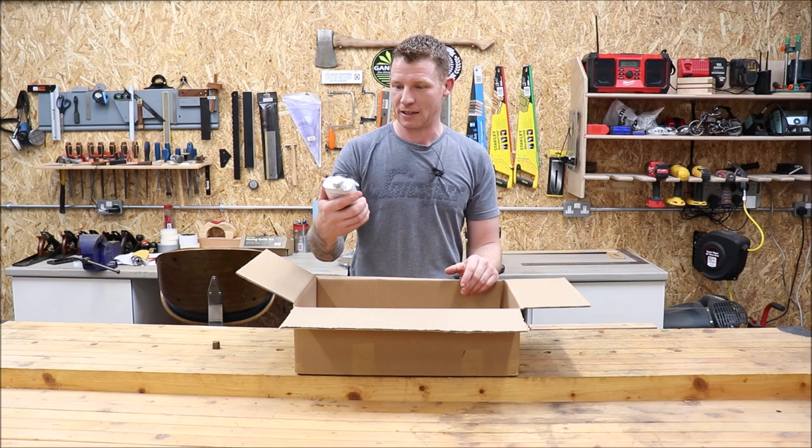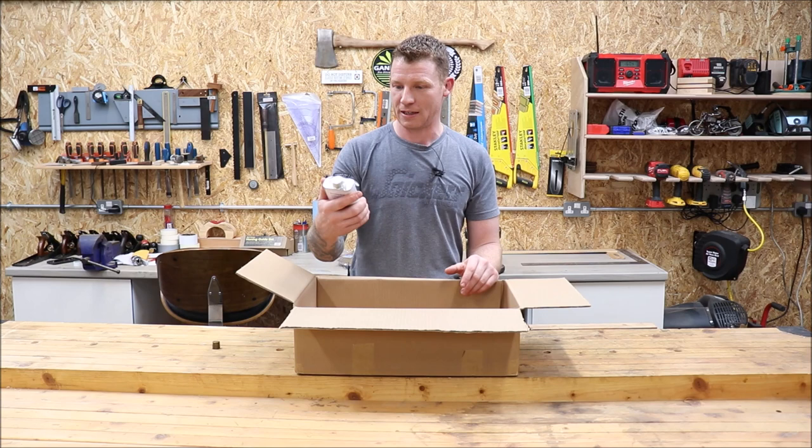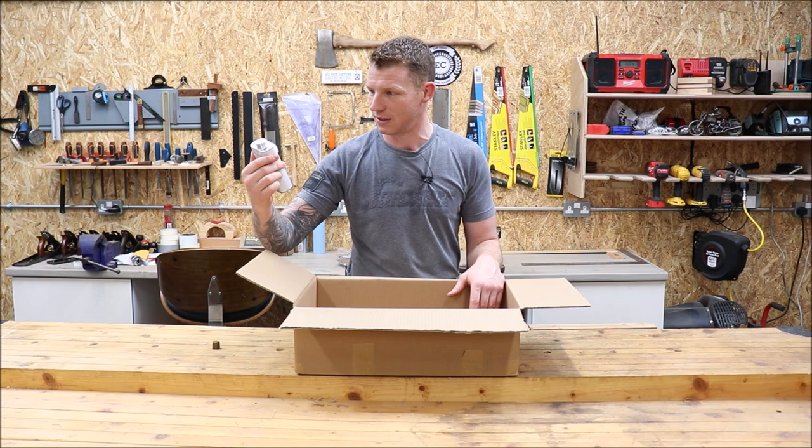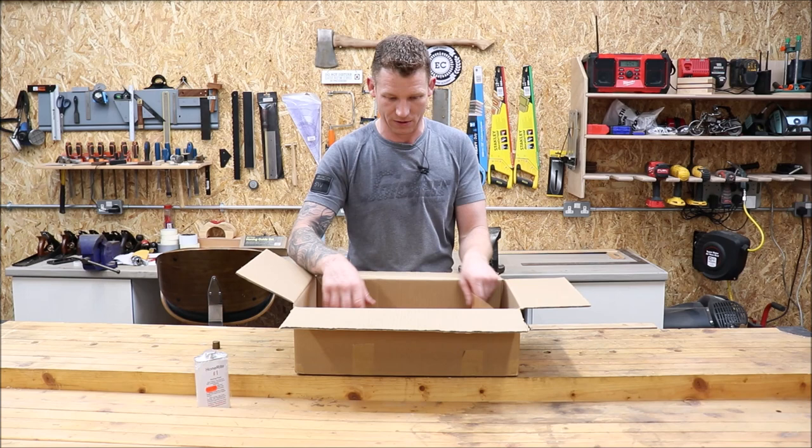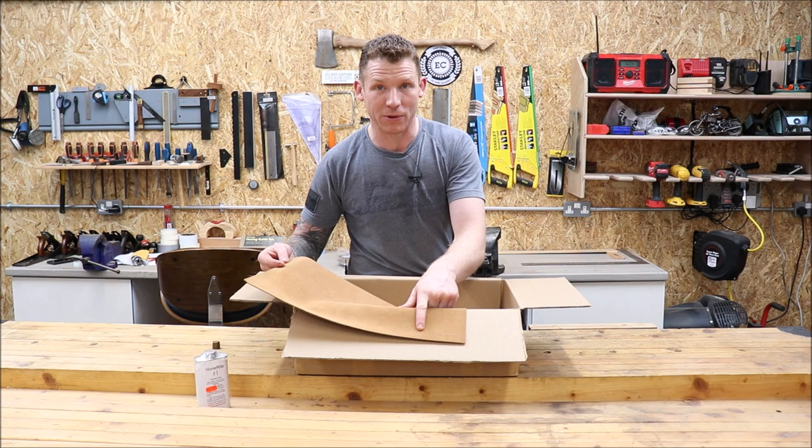First up is the honing fluid — nice and simple, just straightforward honing fluid. It helps stop your tools from rusting and keeps the material you're removing from your blades floating so it doesn't clog the grit. You also get a nice piece of leather to set your glass on. It says Workshop Heaven on it, so we'll set that to one side.